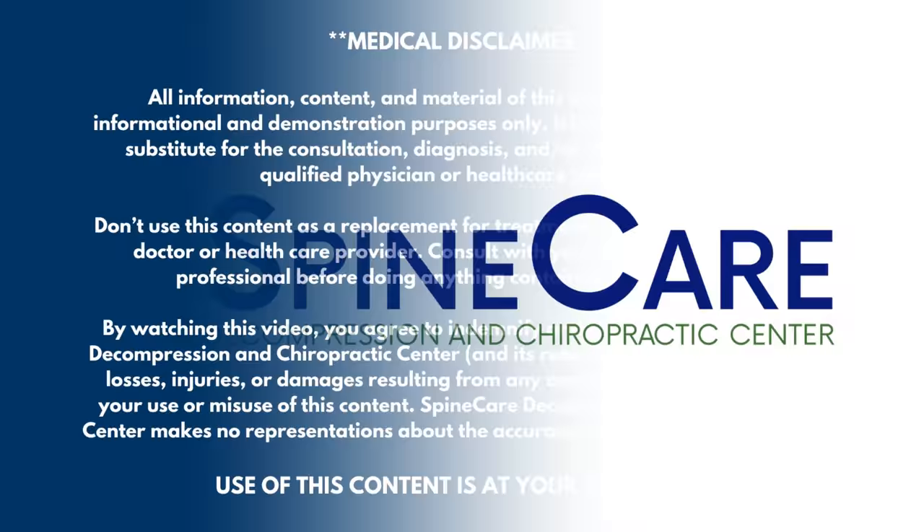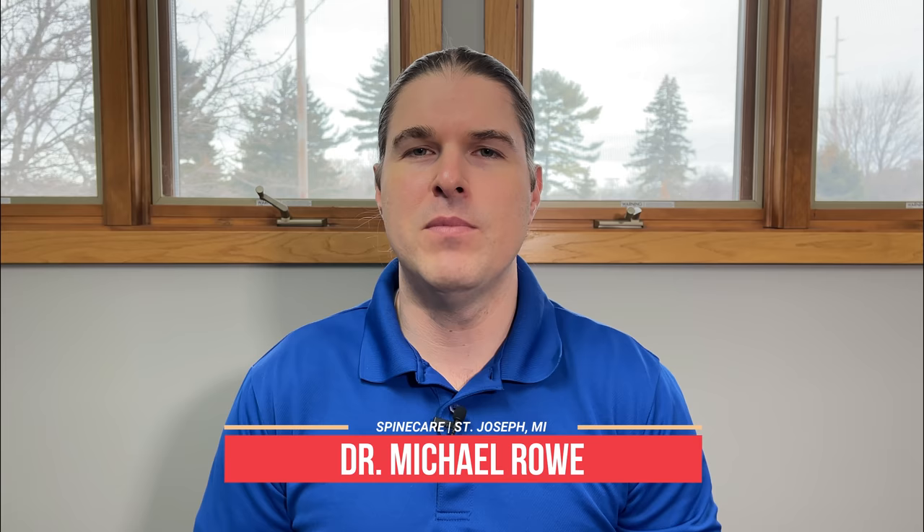In this video, I'm going to show you how to get rid of big toe pain for good. Hey everyone, Dr. Rowe coming to you from Spine Care in St. Joseph, Michigan. I'm going to go over a very easy to follow three-part guide with stretching exercises that may give quick big toe pain relief even in as little as 30 seconds, but hopefully will get rid of it for good. We'll focus on stretching, then mobilization or self-release of the big toe, and finally strengthening everything in and around it. All of these exercises are very easy, very simple, and can be done in the comfort of your own home.